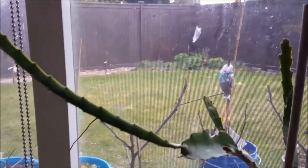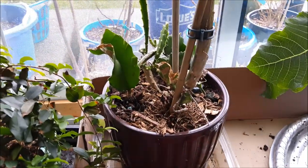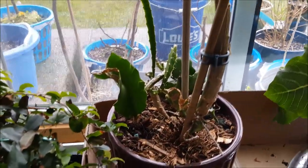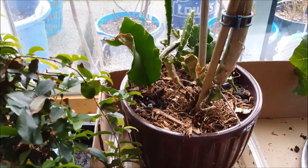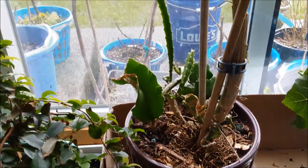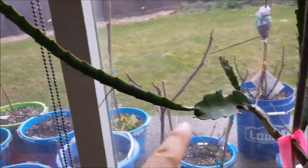I want to do a quick video on my seed-grown dragon fruit. This is one of them right here — I have a bigger one in a different pot. This one was grown last year and I started it from seed. It grows up tiny and spindly, and then what happens is it produces new stems and gets thicker.